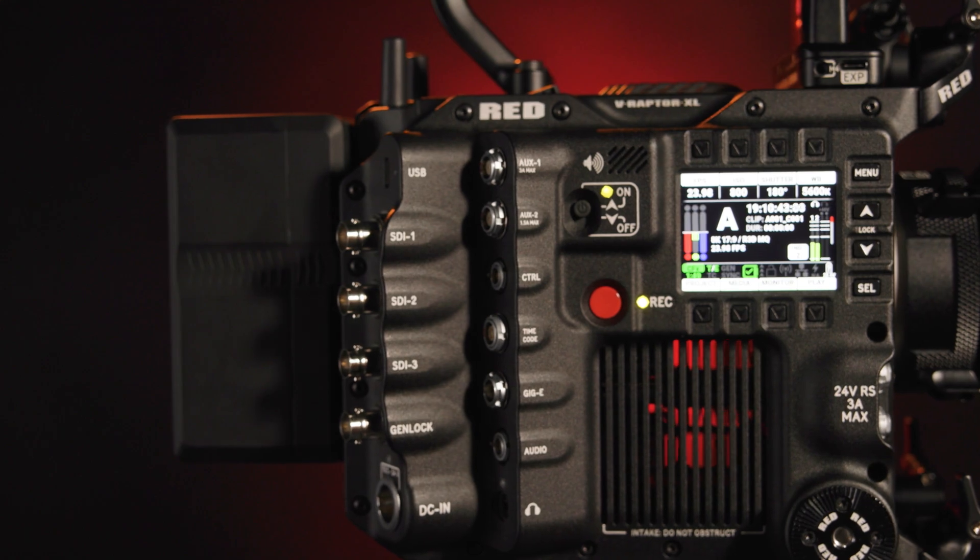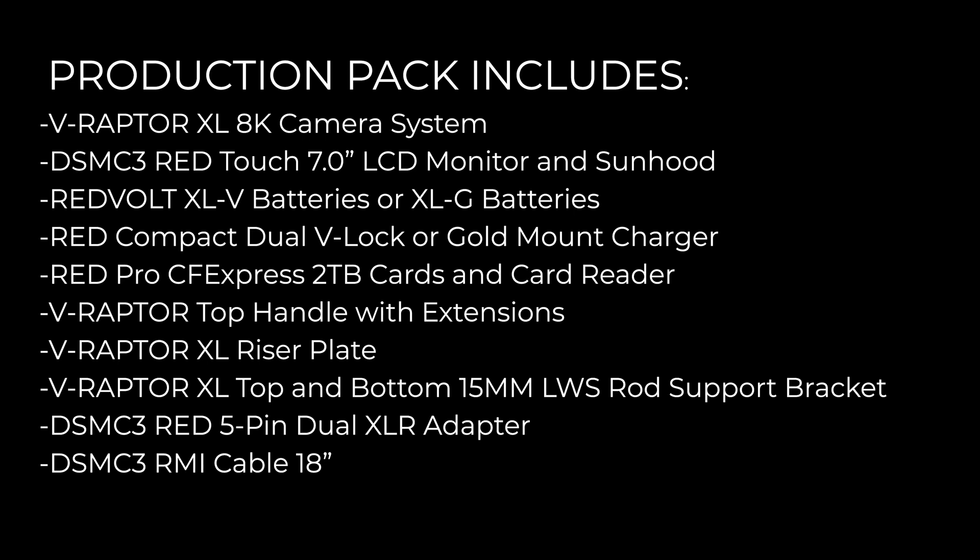This new flagship XL can be purchased in two production packs that provide everything you need to start shooting out of the box. Once you select which built-in battery plate you want, the package will include the DSMC3 Red Touch 7-inch LCD monitor, four RedVolt batteries, two Pro CFexpress 2TB cards, a CFexpress card reader, an XL top handle with extensions, an XL riser plate, top and bottom 15mm lightweight support brackets, a 5-pin to dual XLR adapter, an 18-inch RMI cable, and a Red Touch LCD hood. As it happens, we have each of these components, so let's go through each of them.